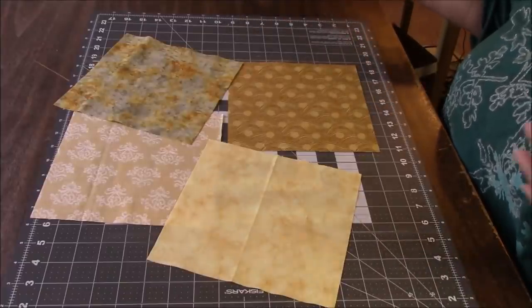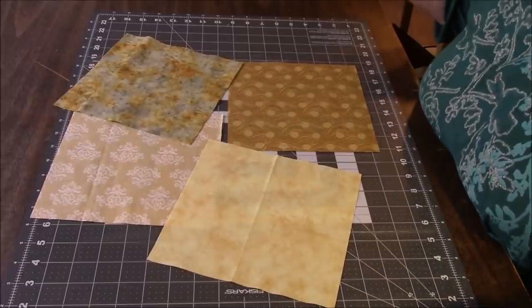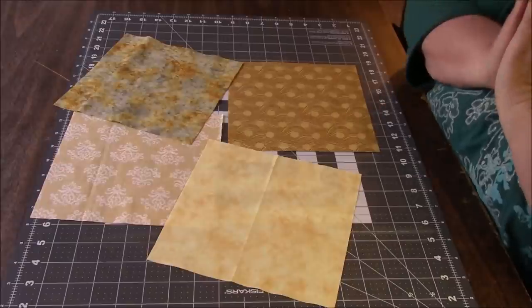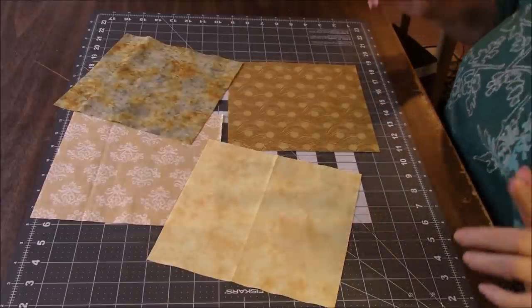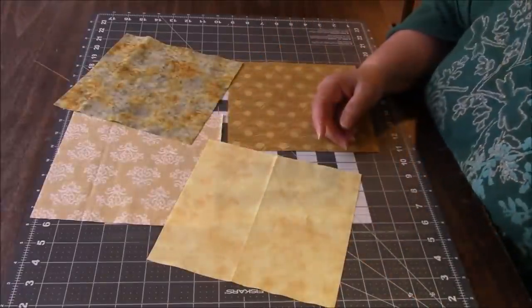I might start going through my old videos and recreating stuff. All right, let's get started. I'm going to do a stack and whack, wonky, four-patch quilt block. We're going to be making four at once.